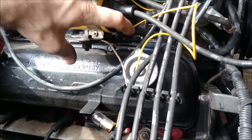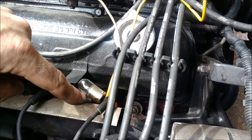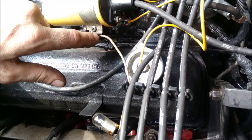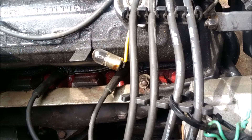Yes, I did hit myself right in the face with this axe handle - that's why my head's stitched up. So let's test the control module. We'll hook up one test lead to our negative on the coil and one test lead to ground.